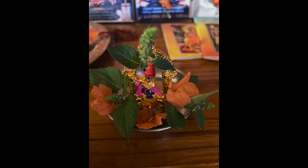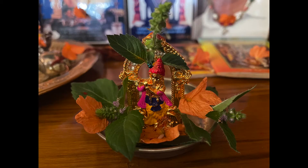Let's talk about puja rituals first. For the altar, you can have a small idol of Lord Krishna decorated with tulsi leaves and flowers.